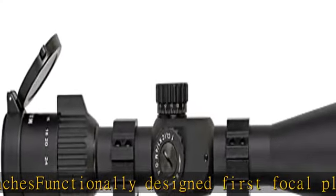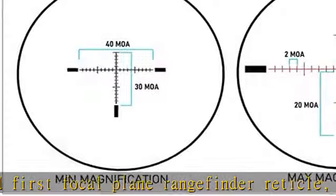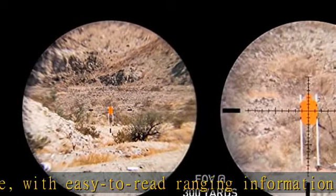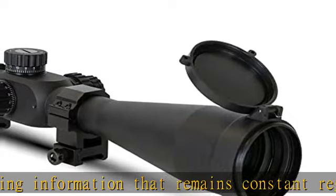The adjustable objective lens, or AO, allows for sharper focus of the target image, elimination of parallax, and range estimation dial control. Reticle illumination in both red and green with multiple brightness intensities. Package also includes a set of high-profile Picatinny scope rings.